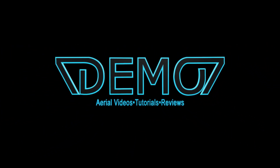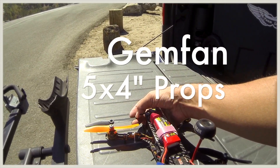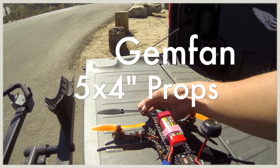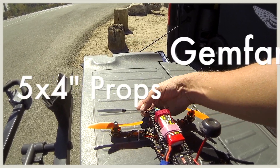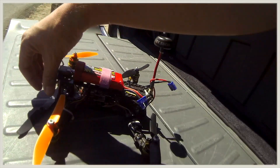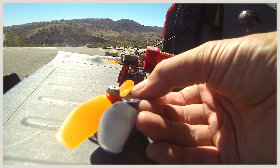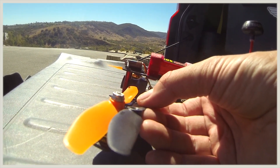Hi guys, 7demo7 here and I'm coming to you today with a video made in of my Gemfam 5x4 inch props. Previously I was using the 5x3 inch props and I'm not a big fan of the 6 inch props on these 250 size quads. So as you can see here the pitch is a little bit different, obviously a little bit more aggressive. Definitely gives you that extra pep in your step.